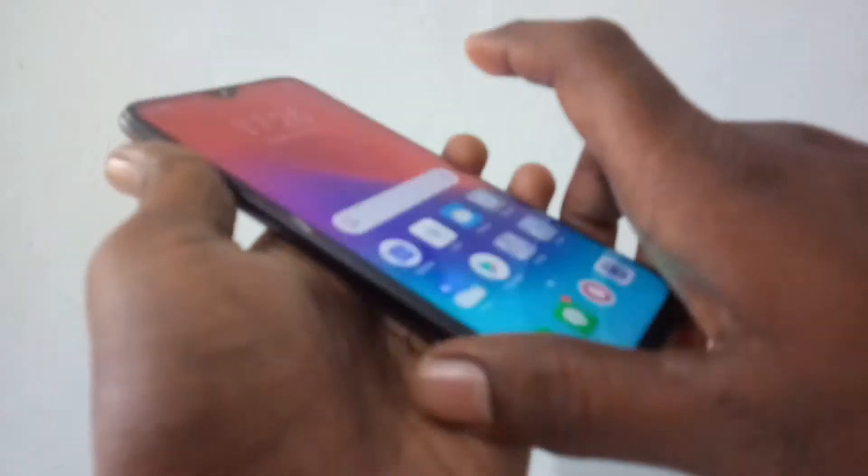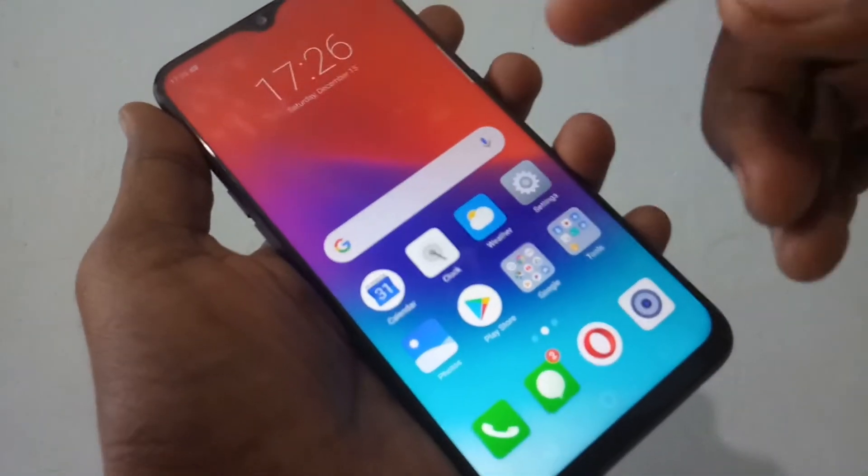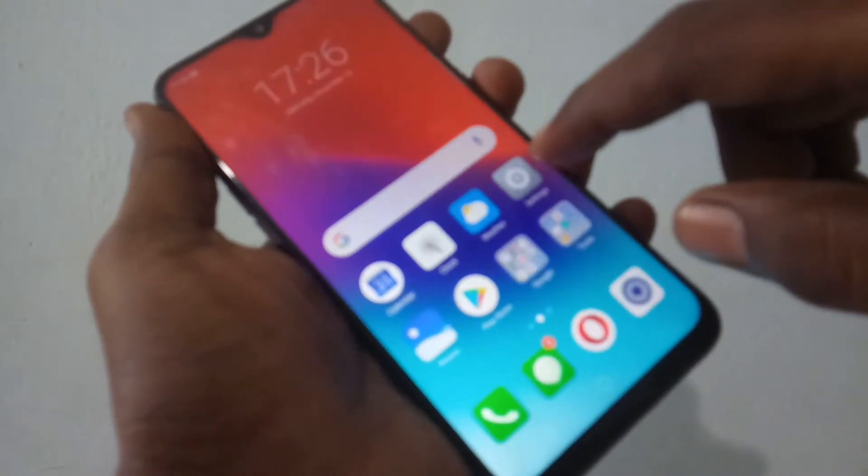Hello friends. Welcome back to my channel 5 Minutes Tech. This is the Realme 2 Pro smartphone. In this video you will learn how you can set face unlock on the Realme 2 Pro smartphone.